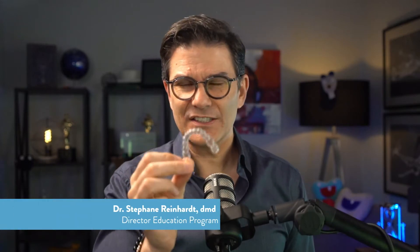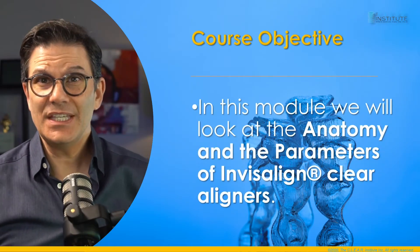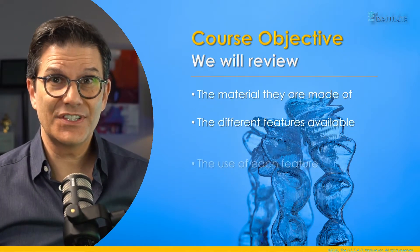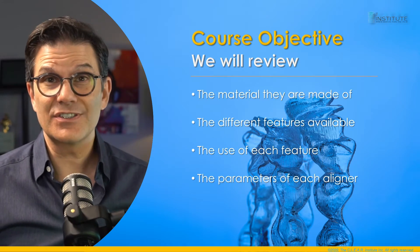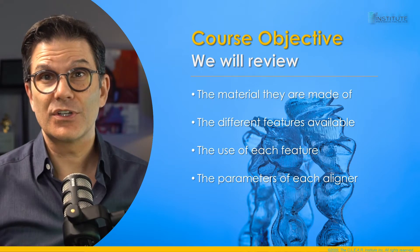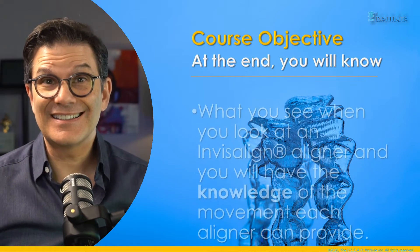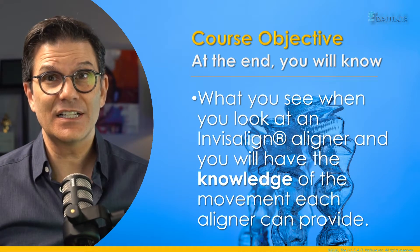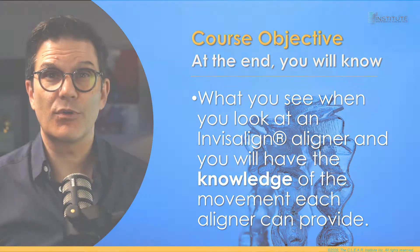Did you ever wonder what these things are made of, what they can do, what they're designed for? In this module we will look at the anatomy and the parameters of Invisalign clear aligners. We'll review the material they're made of, the different features they offer, the use of each of these features and the parameters of Invisalign aligners. The objective is that at the end, you will know what you see when you look at an Invisalign clear aligner and you will have the knowledge of the movement each aligner can provide.